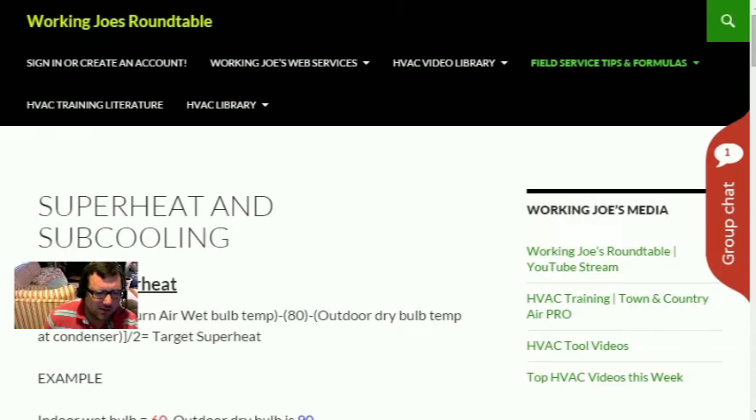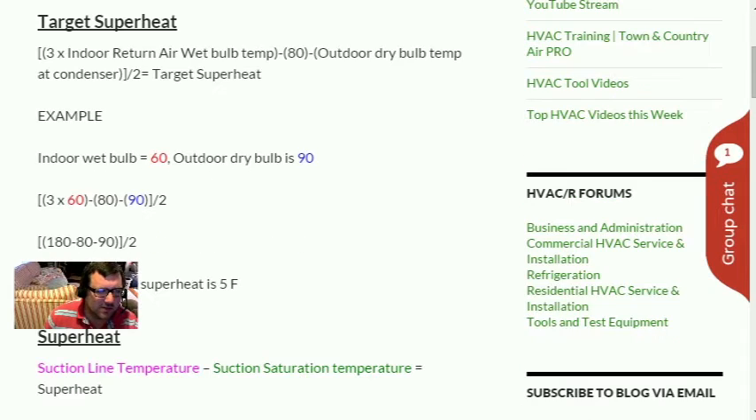We're going to click on Superheat and Subcooling and go over the target superheat formula. A lot of guys don't do this in the field — they have machines that do it for them. But if you're in the field without the SRH2, the iManifold, or the Field Piece setup and you need your target superheat, here's the formula: three times the indoor return air wet bulb temperature, minus 80 (a constant), minus the outdoor dry bulb temperature, divided by two.